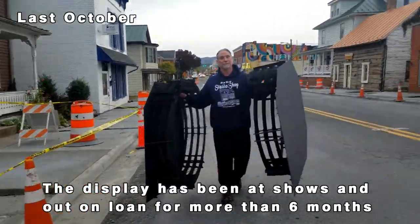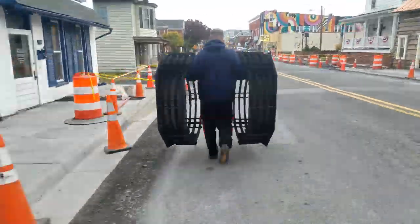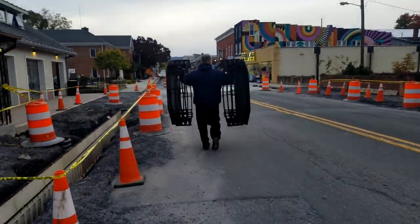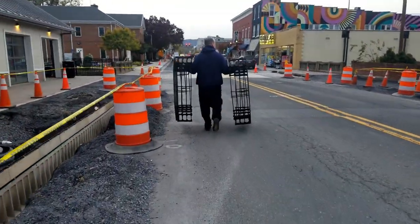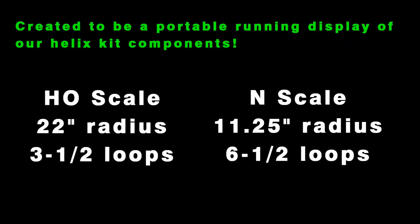I'm really stoked to have it all back in the shop because I haven't seen it since last October. After the fall Timonium show I loaned it out and basically I had to kidnap it to get it back. Good thing it's the world's lightest helix.